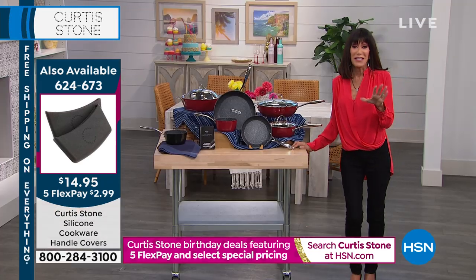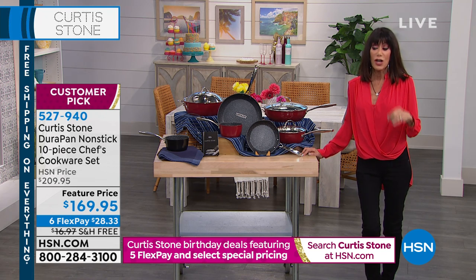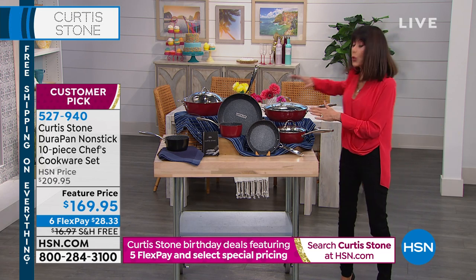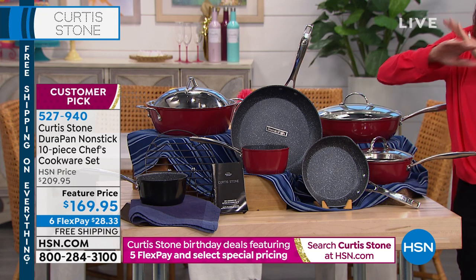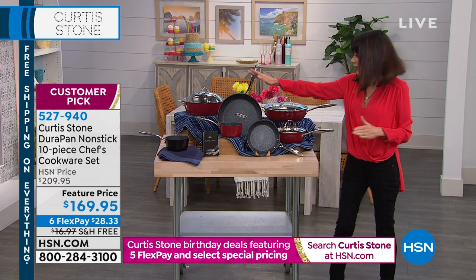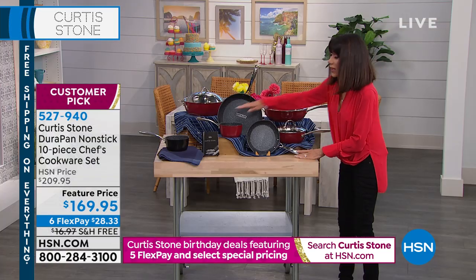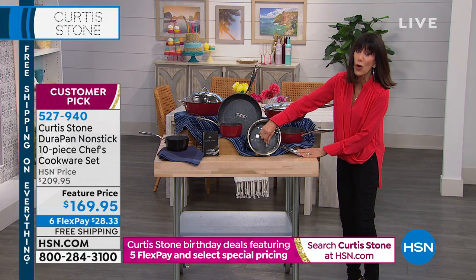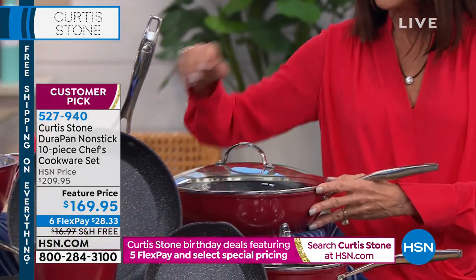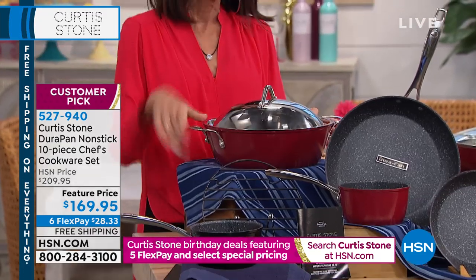With about 11 minutes remaining in this hour, let me show you again what you're getting. This is one of the best birthday ensembles of the entire birthday month because you're getting all cooking bodies — not utensils. You get the eight-inch fry, the 11-inch fry, the one-quart saucepan, and the lid from the two-quart fits over the eight-inch fry — it's also a colander lid with a pour spout. The four-quart saucier lid works on the 11-inch fry pan, and you also get a five-quart stock pot with a stainless dome lid.